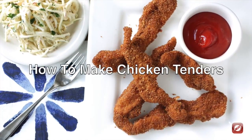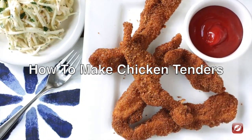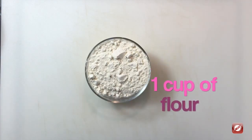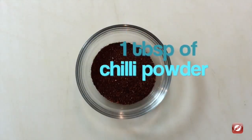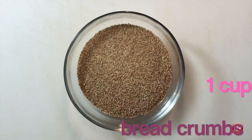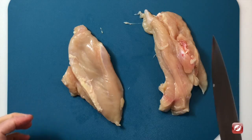In this video we're learning how to make chicken tenders. Let's collect the ingredients we need: chicken, about one pound; one cup of flour; two teaspoons of your favorite seasoning salt; one tablespoon of chili powder; two eggs; one cup of your favorite breadcrumbs; and oil for your deep fryer.